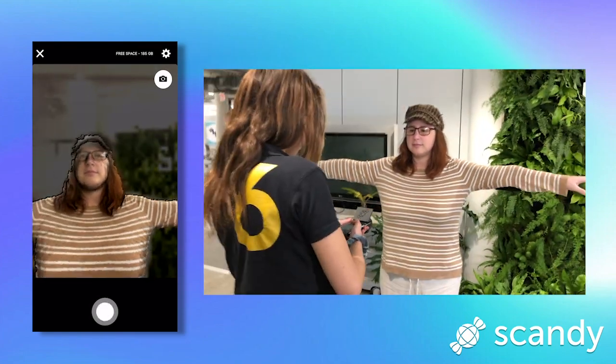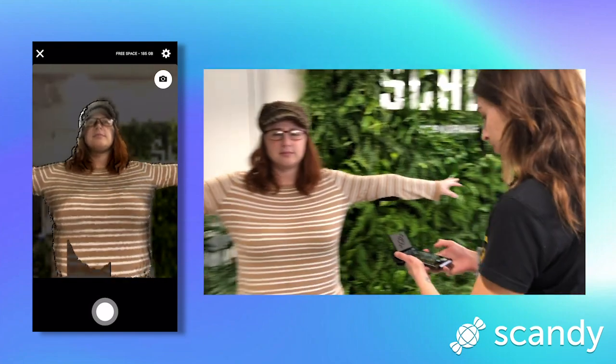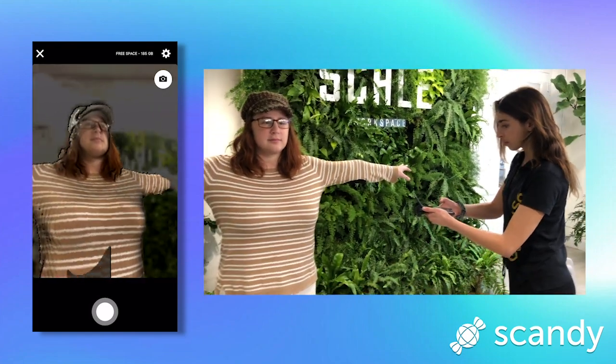I've had to take full-body 3D scans with Scandi a few times before, and having this accessory made it infinitely easier, which I was super excited about.